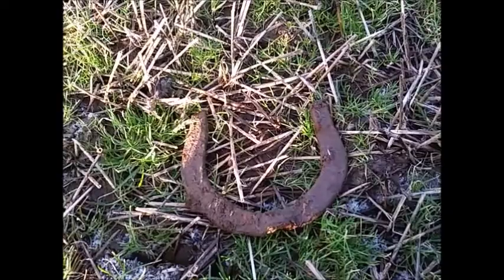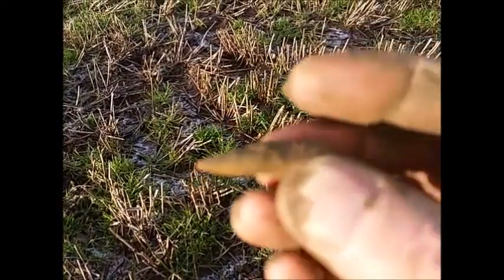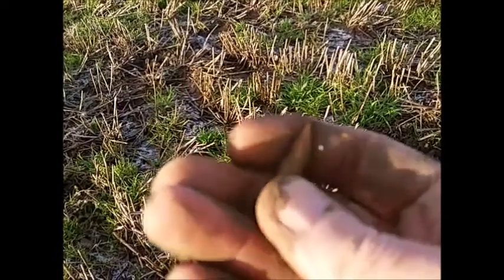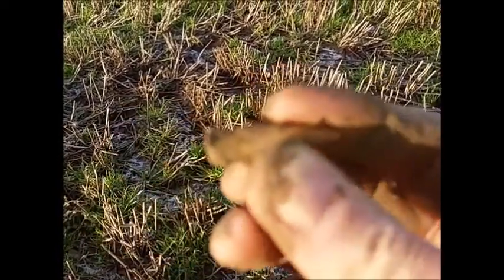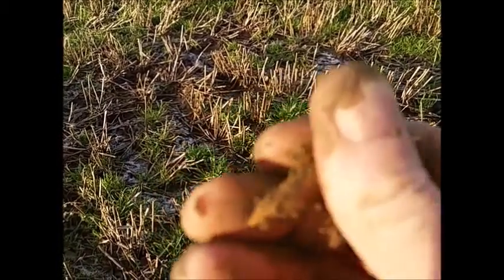On to the next one. Alright guys, next one is a bullet. I'm not sure what kind - a .222 or something around that size.